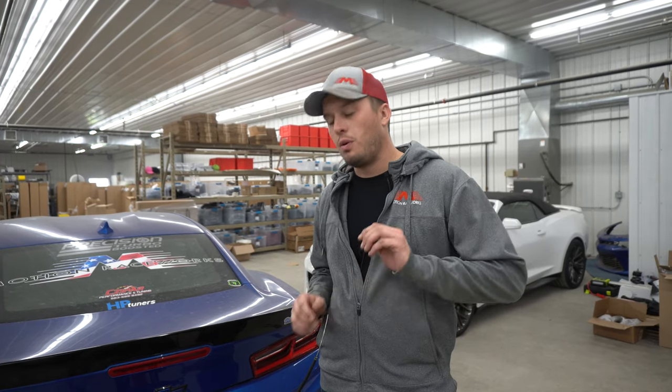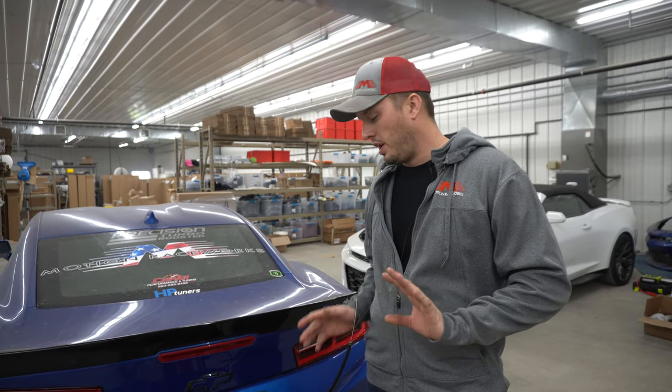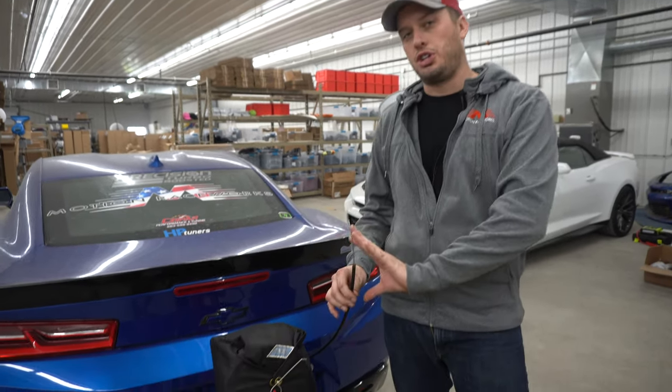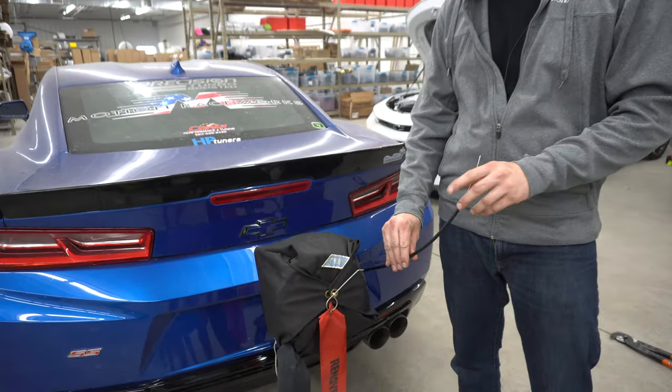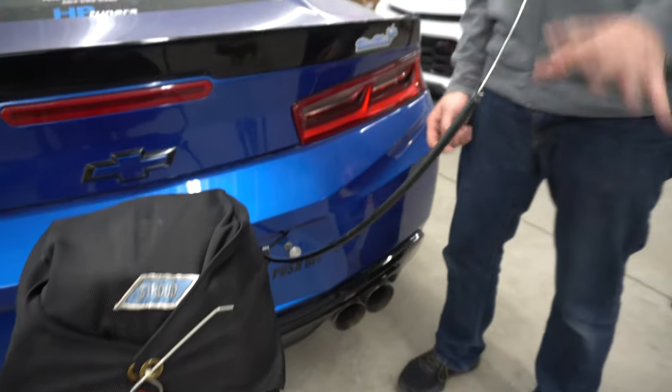Hey guys, Doug here from Motion. Welcome back for another Tech Tip Tuesday. Today we're gonna keep it short and sweet and we are talking about parachute cables — how to shorten them if they're too long, as well as showing you a product that we make called the Cable Saver.